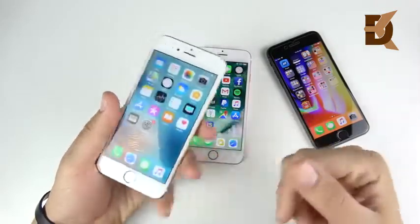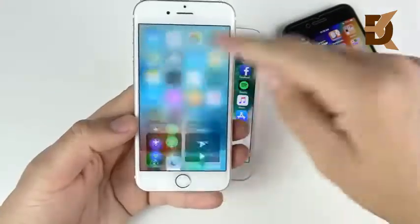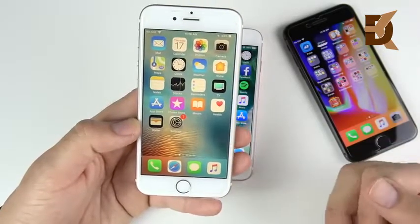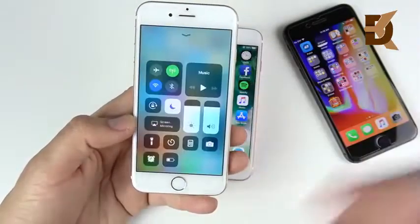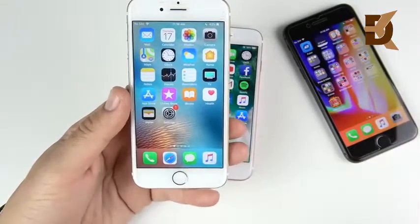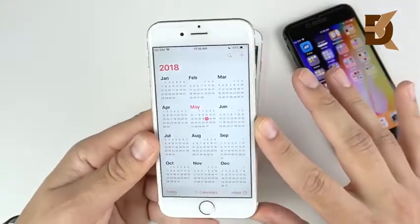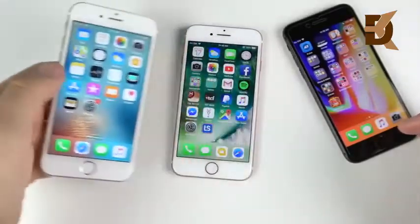Getting on to display: the 6s has that Retina display at 326 pixels per inch but no P3 color gamut. It does have Night Shift mode, which a lot of people think is the same as True Tone, but it's actually not. Night Shift changes the blue light so you can sleep better; True Tone changes colors based on ambient lighting conditions automatically. Overall it's a very nice display and most people will enjoy the iPhone 6s display even now in 2018.